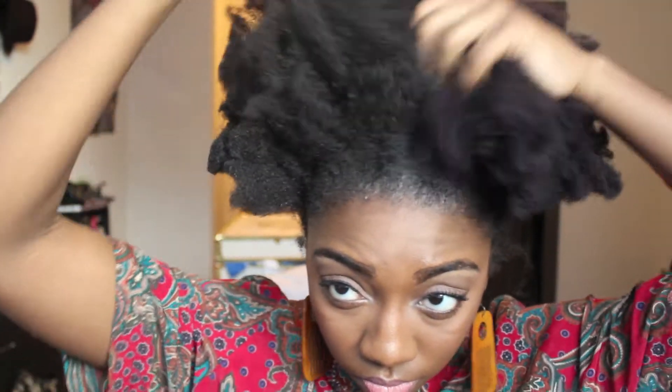Today I'm starting with an old twist out — I left it up in the pineapple method and pushed it all to the top of my head. I'm going to refresh some of these curls by picking my hair out, making sure I pick it out in the back, on the sides, and anywhere where it looks smushed down from sleeping.